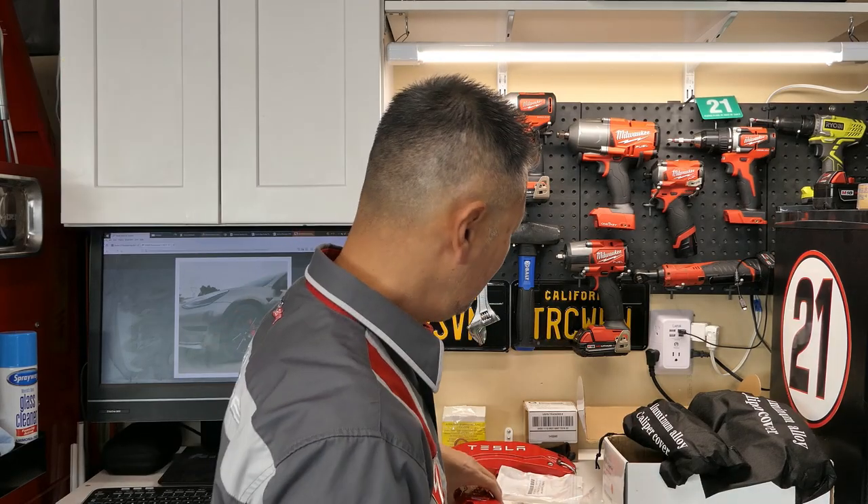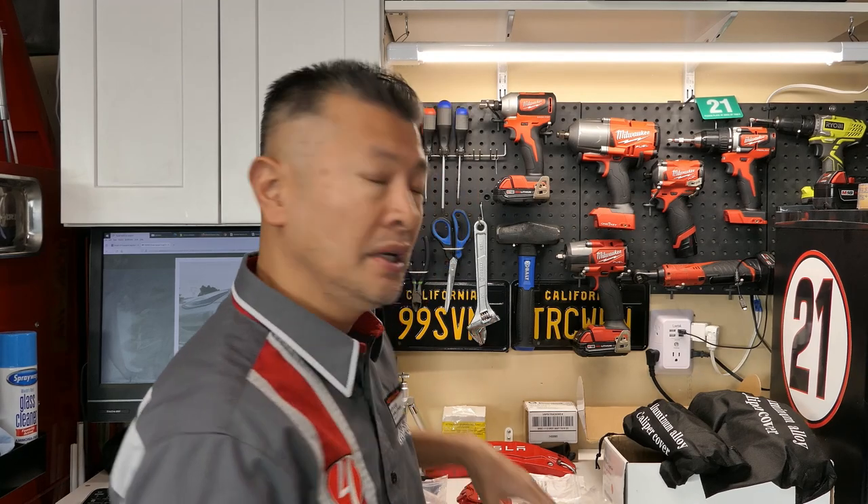There are a couple of different routes. You can have the calipers painted, or you can buy what are called caliper covers. In the past I was not a huge proponent of caliper covers on ICE vehicles because typically the calipers got very hot from the rotors, and you would essentially have a chance to damage your braking system — and the fact that they looked cheap to begin with.